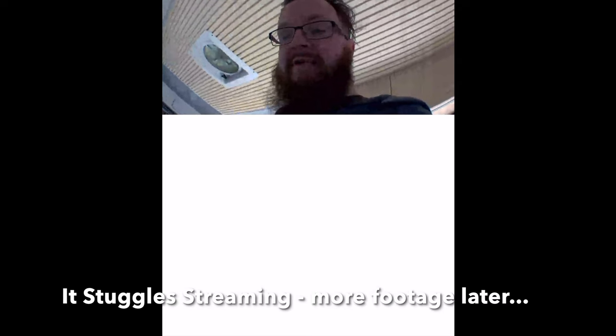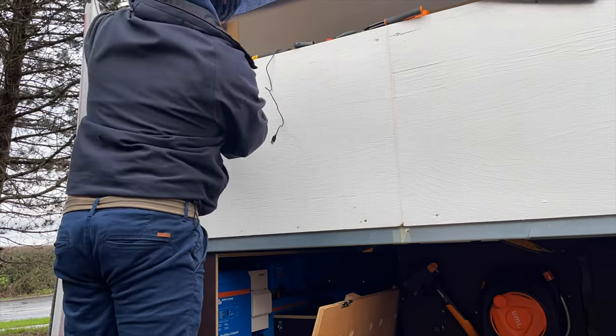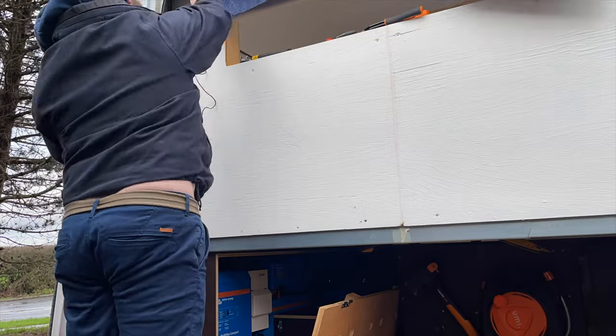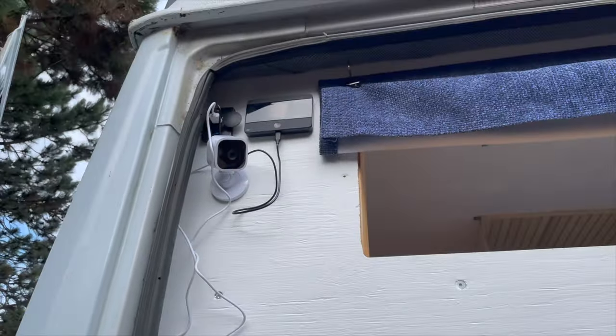I'm going to probably attach this to our house Wi-Fi while we're here. The cameras themselves just attach with a couple of screws, so I did the first one to the back area, as well as installing the 4G router. It looks a bit untidy at the moment, but I just wanted to check that it all works. I can see everything is charging up, which is brilliant.